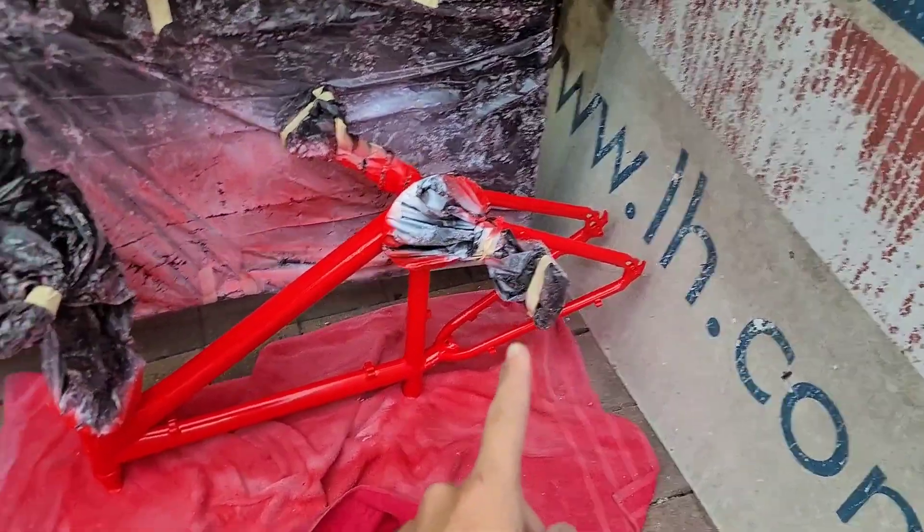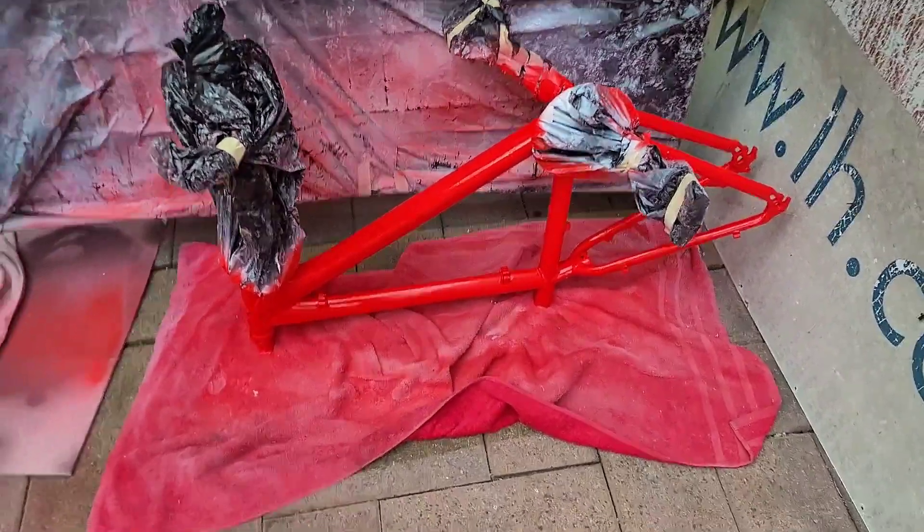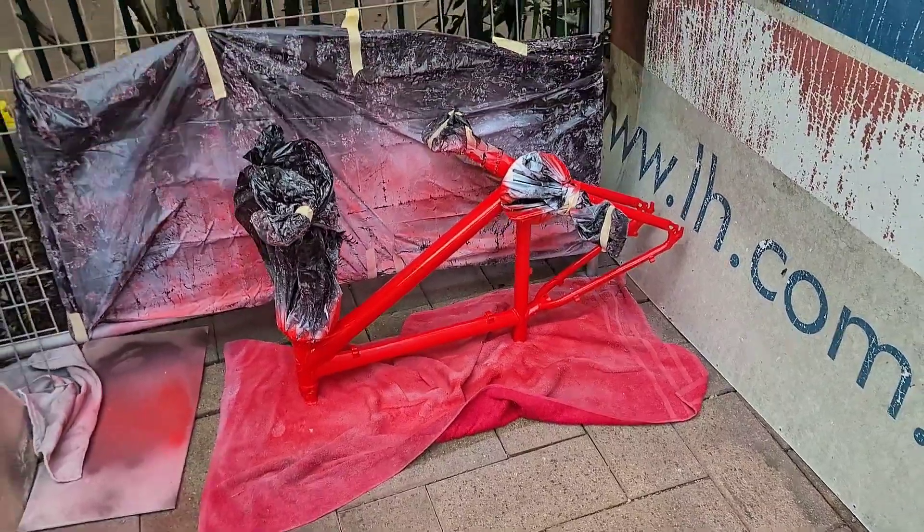All ready. Clear coat's on, just needs to set, and we'll take it off and see the reveal.